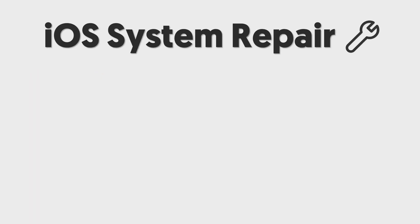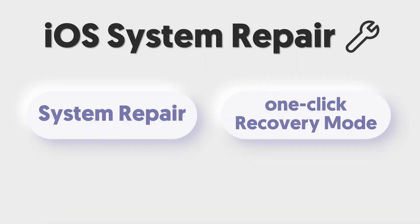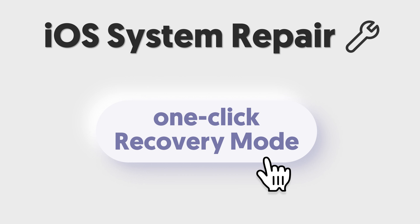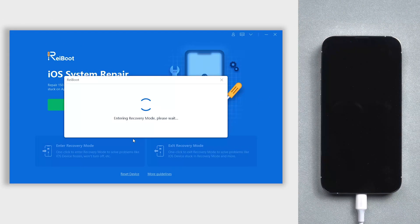Tenorshare Reiboot is an iOS system repair tool. It contains system repair, one-click enter and exit recovery mode, and factory reset function. If you don't know how to factory reset your iPhone, just come to Tenorshare Reiboot. And if you don't want to manually get your iPhone into recovery mode, Tenorshare Reiboot can also help you with just one click. It can get your iPhone into recovery mode, and this is a Reiboot free feature.